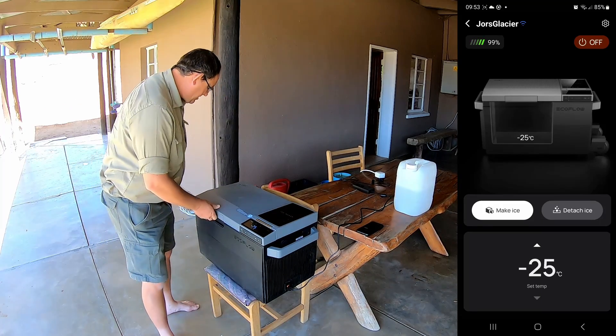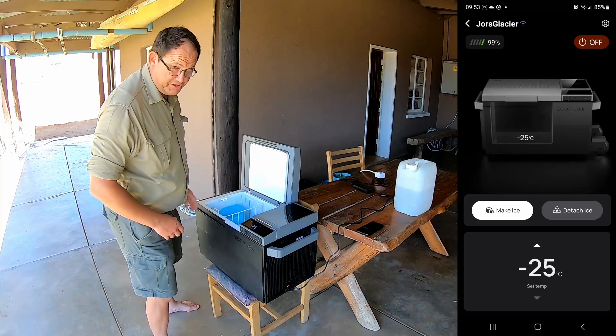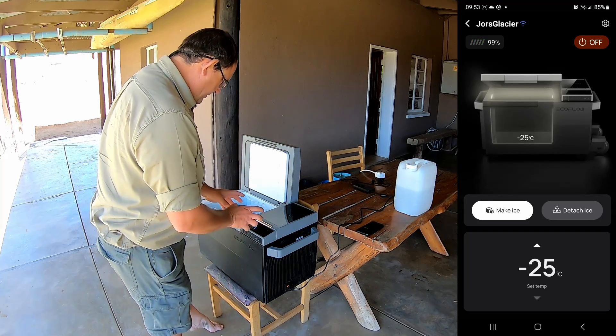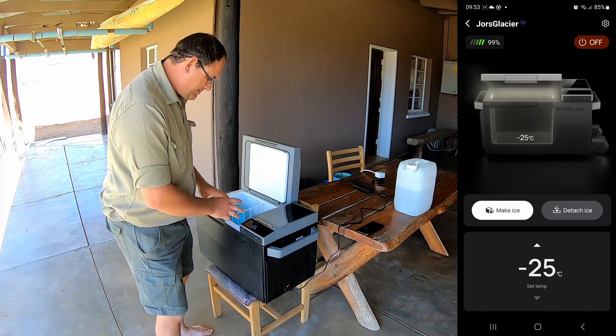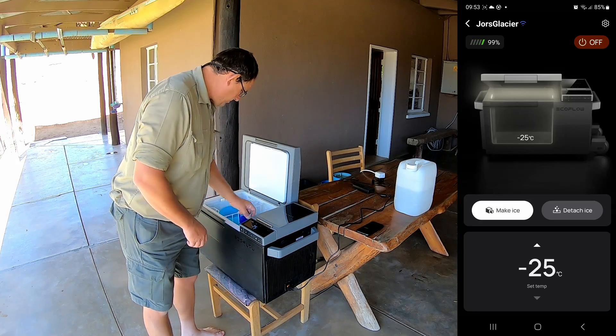This video is going to be specifically about testing the EcoFlow Glacier under more normal conditions and I'm going to try and show you a bit more of its features. If you haven't seen the previous video, I kind of torture tested it in terrible conditions. This time it's going to be a little bit different.